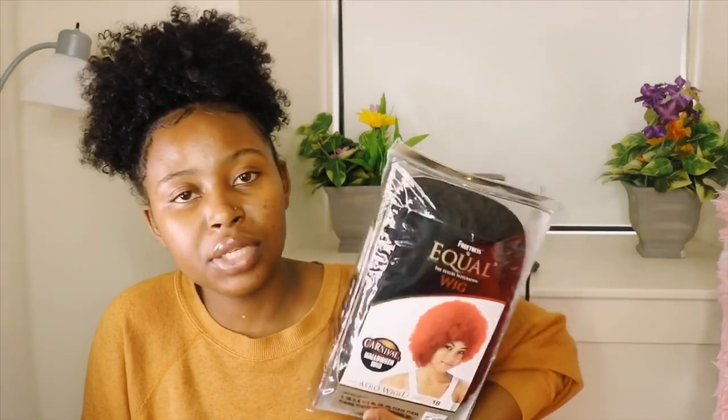Hey y'all, what's poppin? Welcome back to my channel, my name is Anilette, and if you're new, welcome! My hair doesn't look correct — it looks a little messy — and my eyes are not on fleek, but I don't care. So I ordered this unit; it's an afro wig and it's very huge, so I'm going to be showing you guys how I'm going to achieve the curls and see how it comes out.